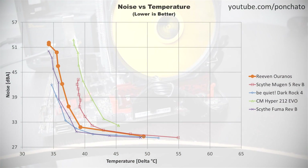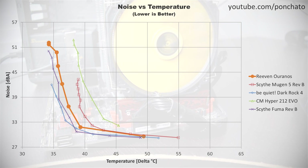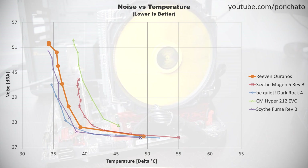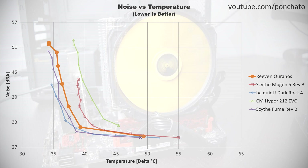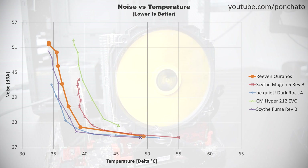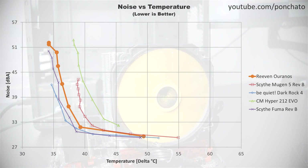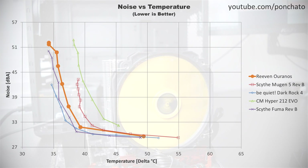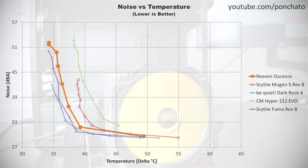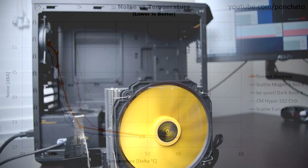Now here's the noise vs temperature graph, which shows the cooler's performance over its full range of RPM. Being such a big cooler with such a large fan, the Uranos performs admirably here. You can see it very closely mirrors the dual tower Scythe Fuma, basically only separated by a degree or so. You can also see the huge performance cost of knocking out those last few decibels to make it silent — the temperature delta jumps more than 10 degrees just to drop 2dB from 31.5 to 29.5. That's not a knock on the Uranos; every cooler is like that, and it's just something to keep in mind when setting your fan curves.